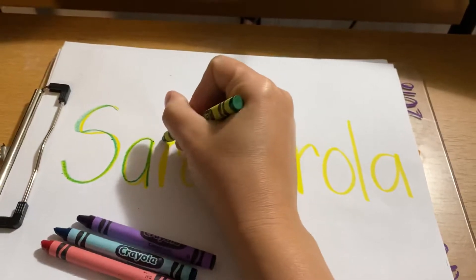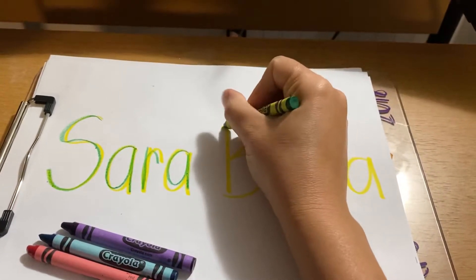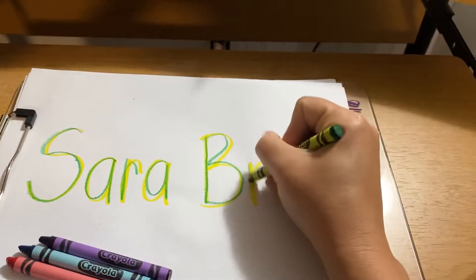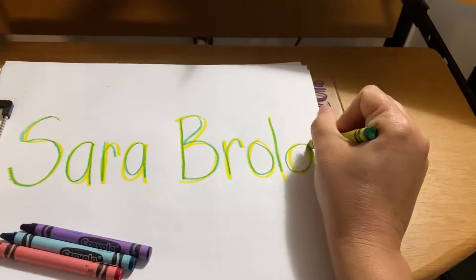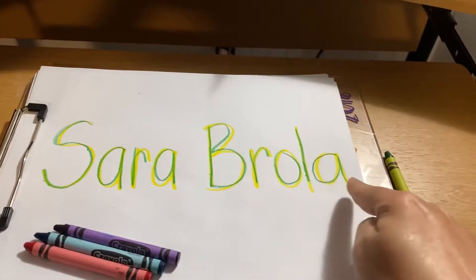S, A, R, A, B, R, O, L, A. Okay, you see how I did the green all the way across.